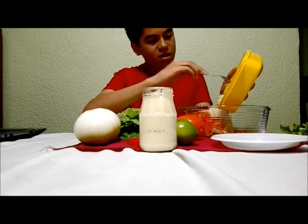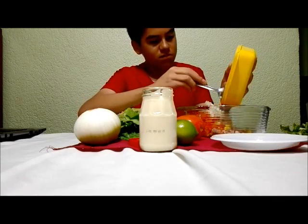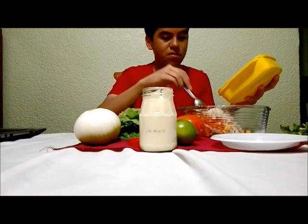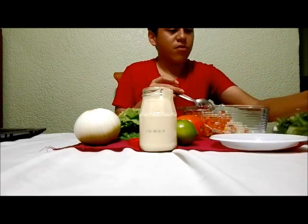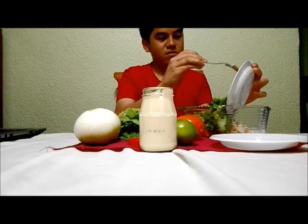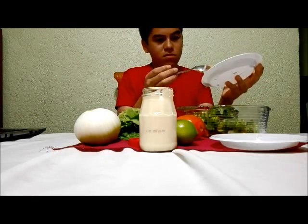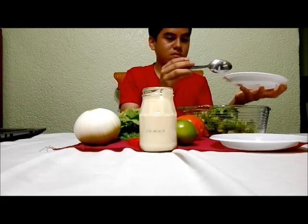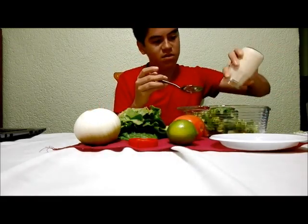We put the onion and the tomato. Now we put the lettuce. Now the mayo.